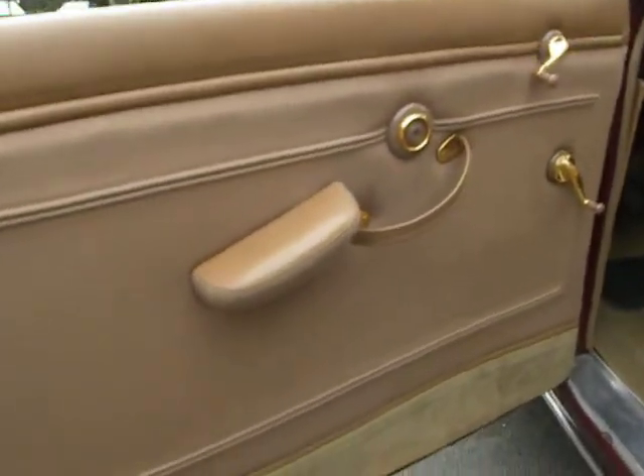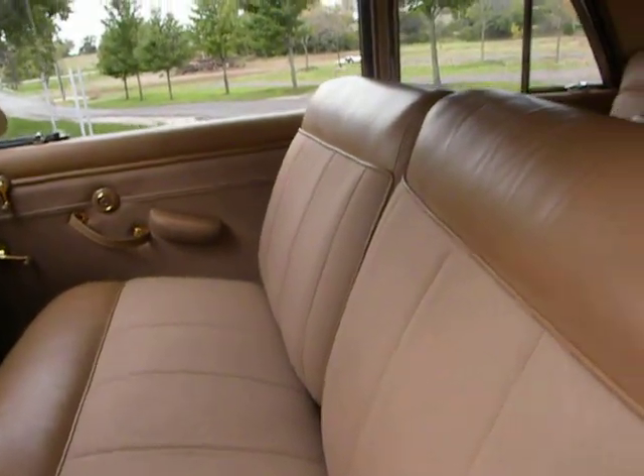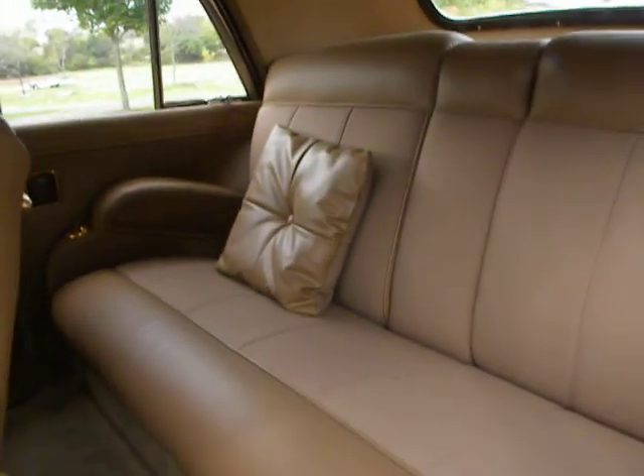Look at that interior — that's really nice saddle leather on this car. Beautiful. I wish you had smell-o-vision so you could smell the saddle leather in your own little pillow.